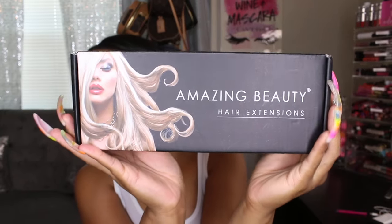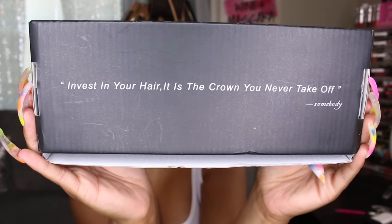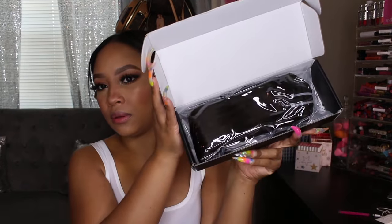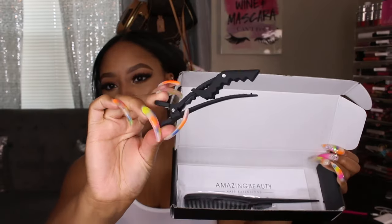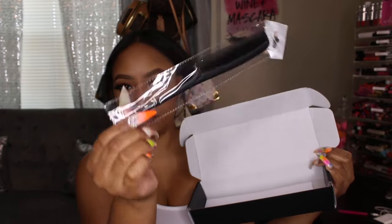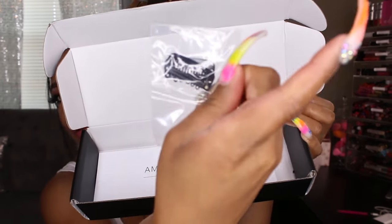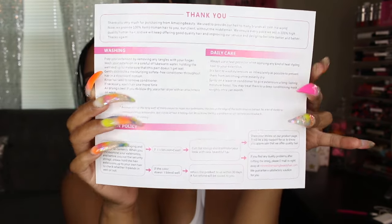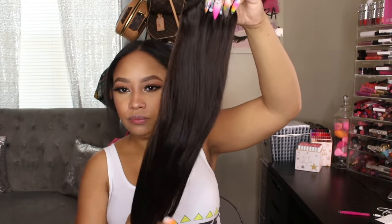This is the box — it says Amazing Beauty Hair Extensions, and on the back it says 'Invest in your hair, it's the crown you never take off.' It's 100% human hair. Once you open the box, the hair is wrapped in a plastic bag. You also get a clip inside to help hold your hair while styling, a rat tail comb, a small package with two extra clips, care instructions, and the wefts themselves — they're really thick and full.